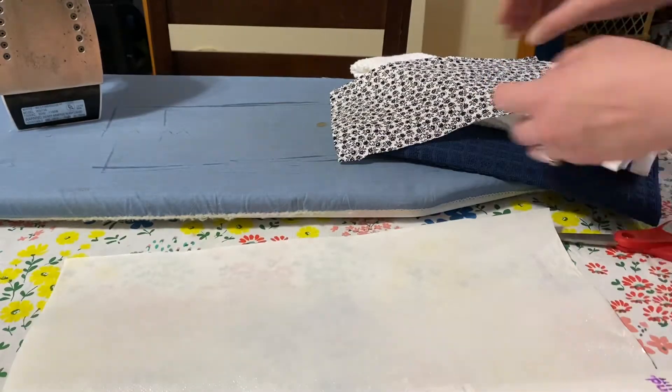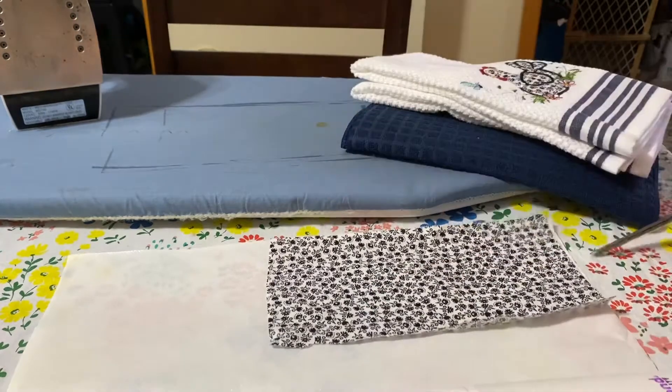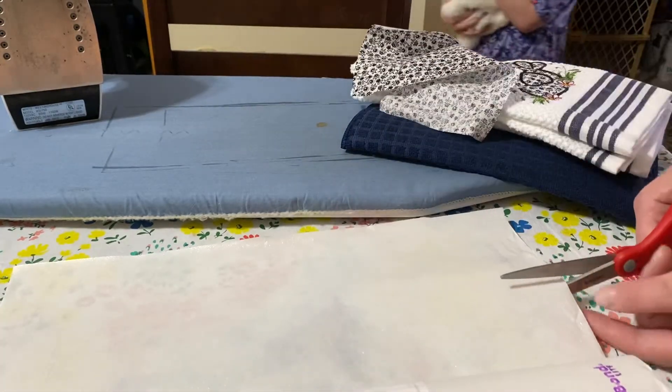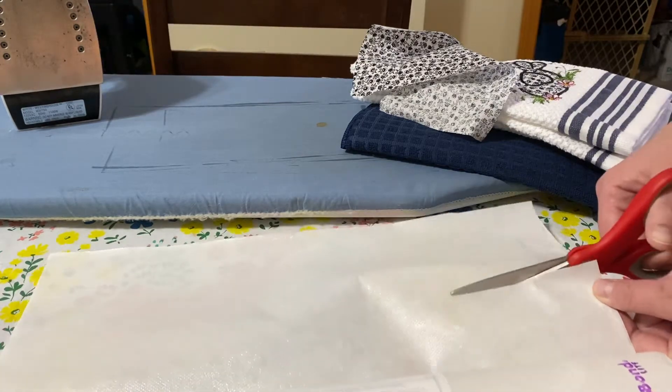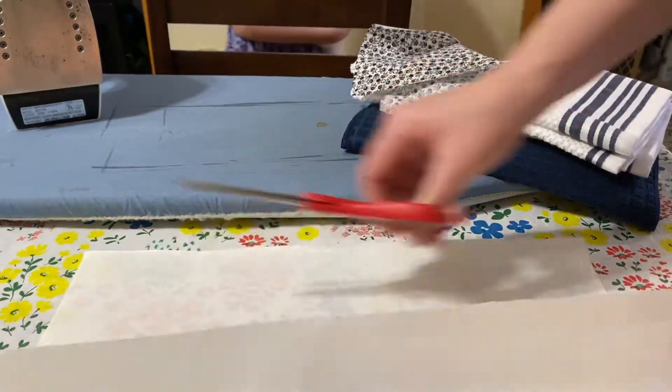The bumpy top part — I just want to cut a chunk; I'll probably cut the whole thing. Make it a little smaller than your piece of fabric, just a little. You don't want that sticky bond on anything else but the fabric you want it on.